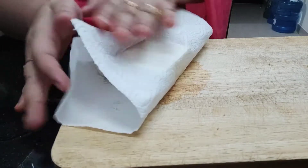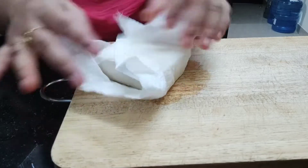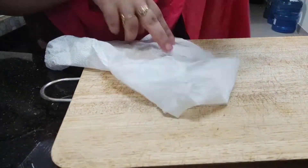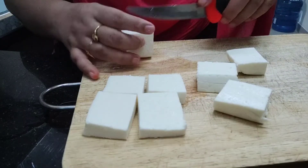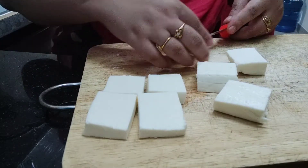Take 200 grams of paneer and keep it on a kitchen towel or napkin so that it absorbs the excess water. By doing this, your pakodas will come in a proper shape when frying. Cut the 200 grams of paneer into 8 big pieces.